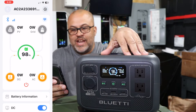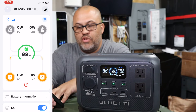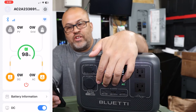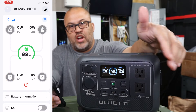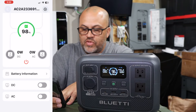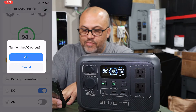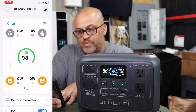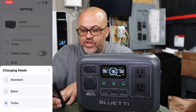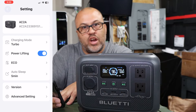In the app right now the battery shows 98% because I had AC and DC on and it drained a little from 100. If you don't want to discharge, you can turn AC and DC off in the app, and turn them back on from the app whenever you want. In settings you have different charging modes: Standard, SILA, and Turbo, plus a Power Lifting mode where it can surge to 600 watts.